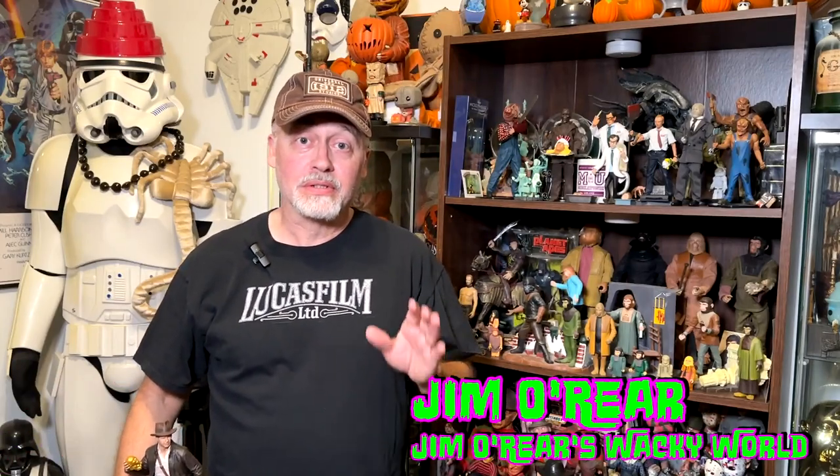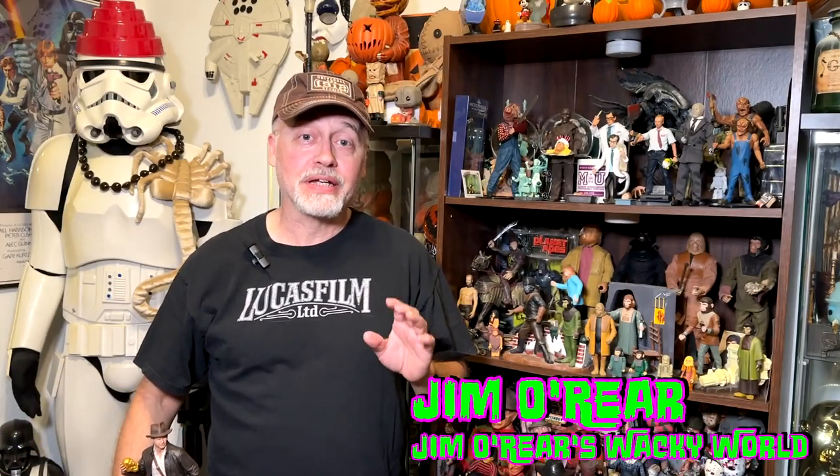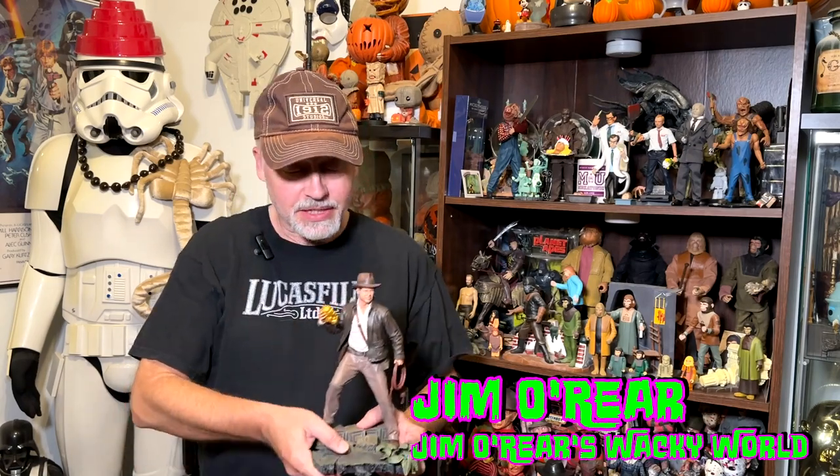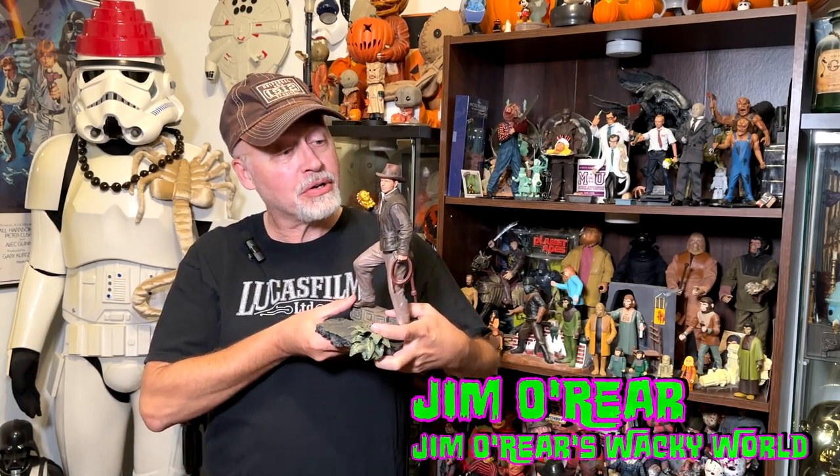Hello friends, it's Jim O'Rear. Welcome back to Jim O'Rear's Wacky World. Today we're going to take a look at another Indiana Jones Raiders of the Lost Ark collectible. It is this Indiana Jones Treasure Statue. It's from Diamond Select Toys and Gentle Giant Limited. I have featured a lot of their products here on this channel because they're really, really good quality.